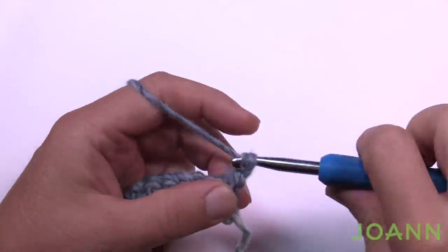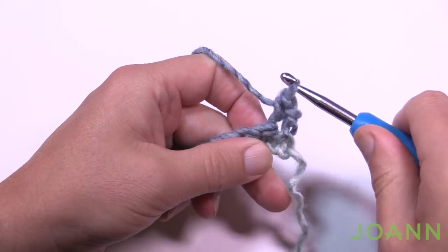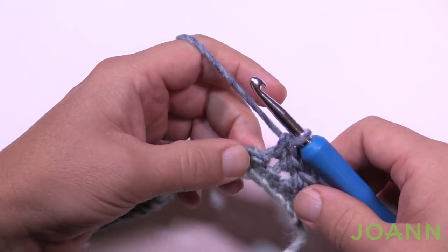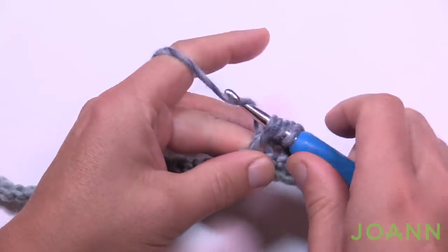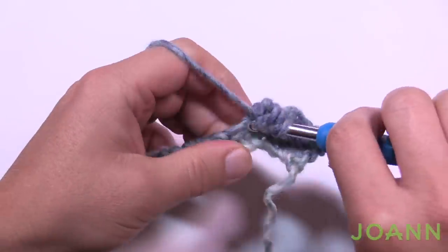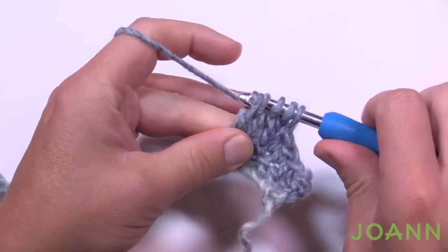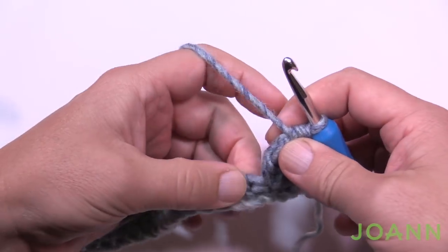Let's begin row two. Chain up one. Do one single crochet in each of the first four stitches, then make a bobble. This is a treble bobble: wrap twice, go into the same stitch, pull through two loops and two loops and hold — do that three times total so you have four loops on the hook, then pull through all four. That's the bobble technique.